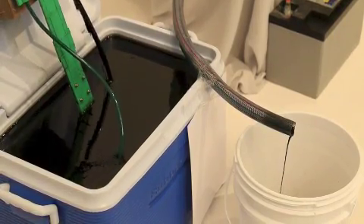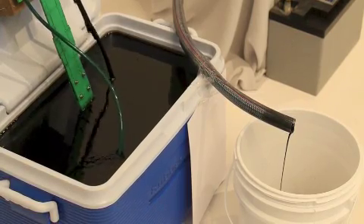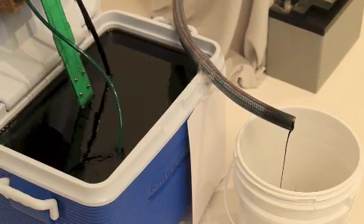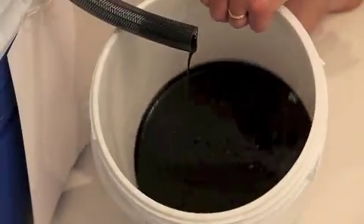No noise as such — very quiet unit. Doesn't draw a lot of power, very low amperage draw. Looking at the moment going into 230 volt and also into 24 volt, but at the moment this is set up on a 12-volt system.